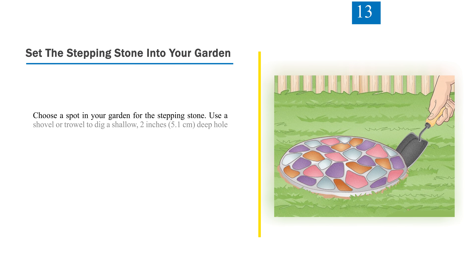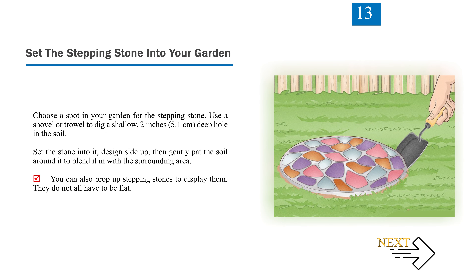Step 13: Set the stepping stone into your garden. Choose a spot and use a shovel or trowel to dig a shallow hole, 2 inches (5.1 centimeters) deep. Set the stone into it design side up, then gently pat the soil around it to blend it in with the surrounding area. You can also prop up stepping stones to display them — they do not all have to be flat.